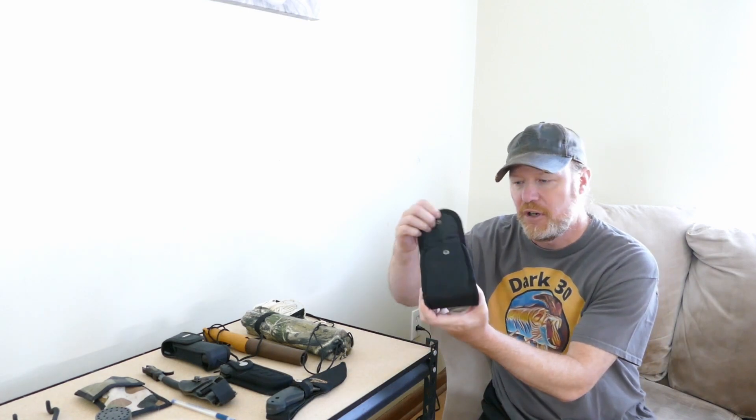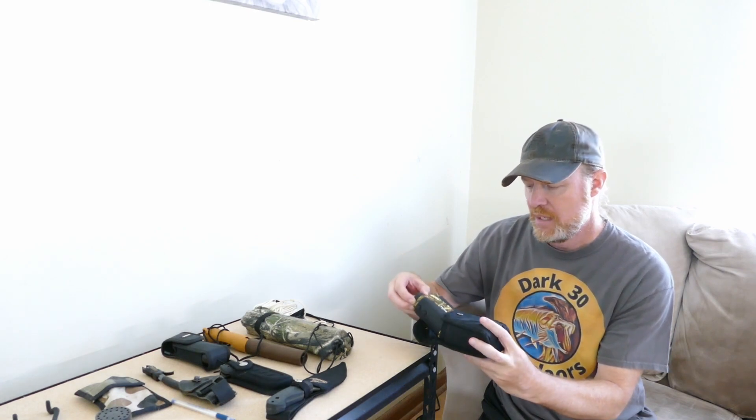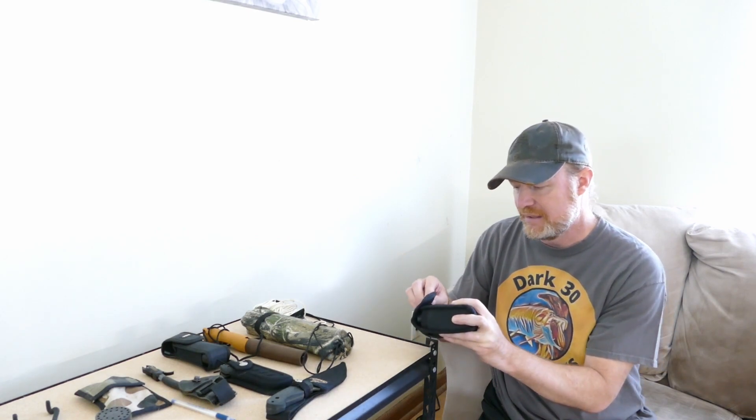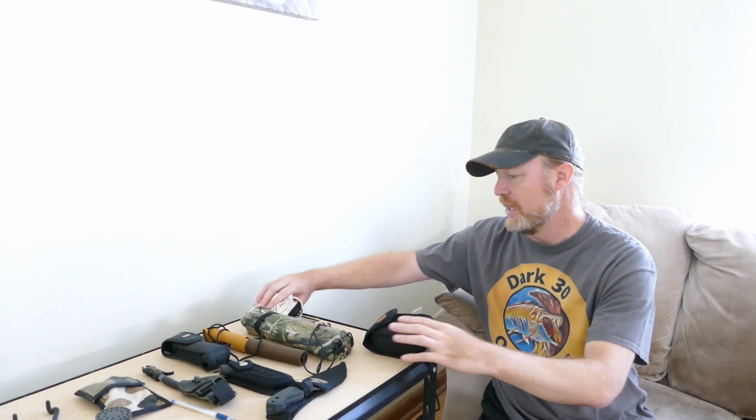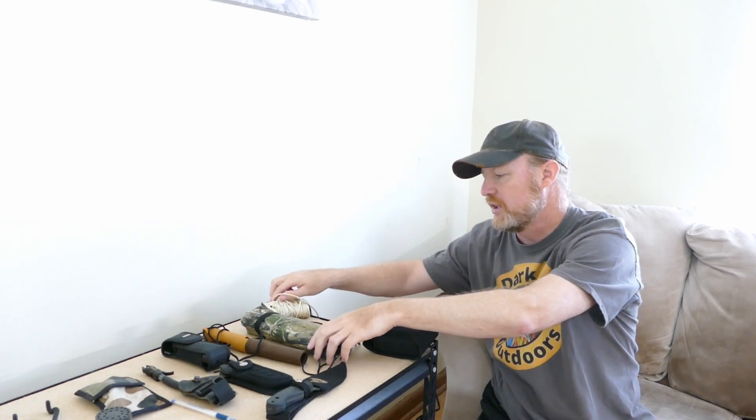This is my AOFAR range finder. I did do a review on that — it works great. That's an essential item for sure. This is my bow pull-up rope. It's got a carabiner attached to it, which makes things real simple.